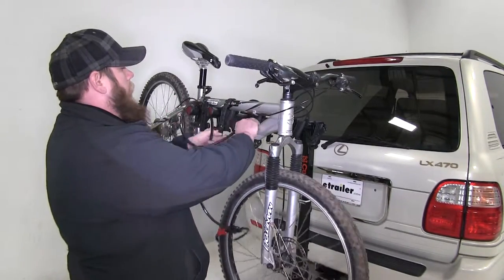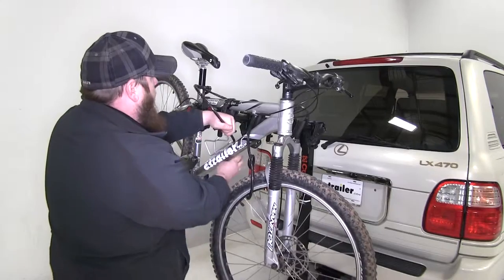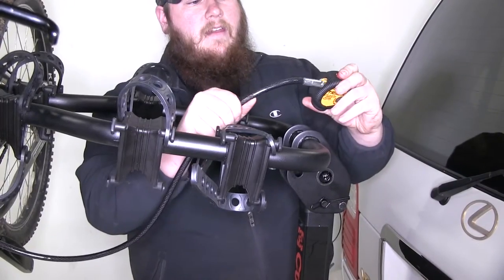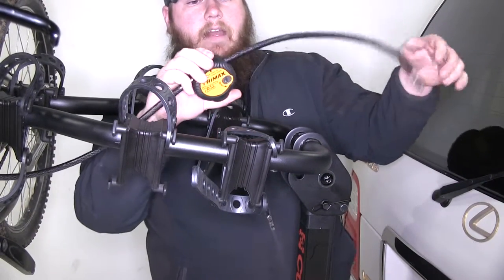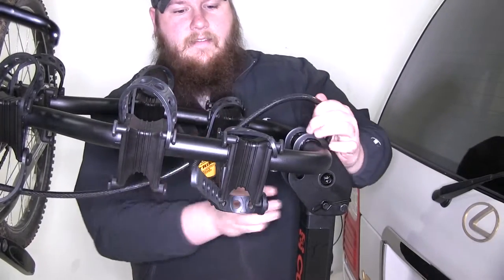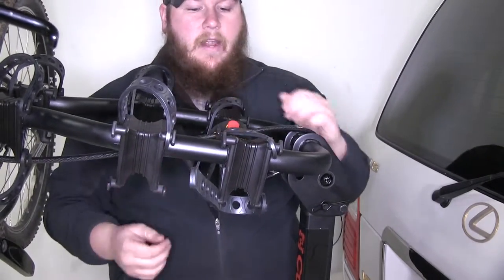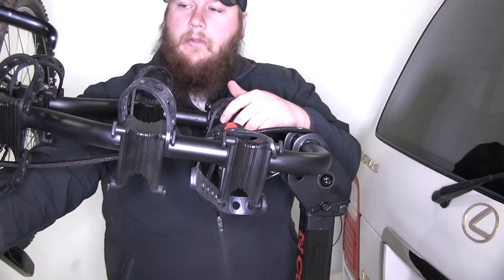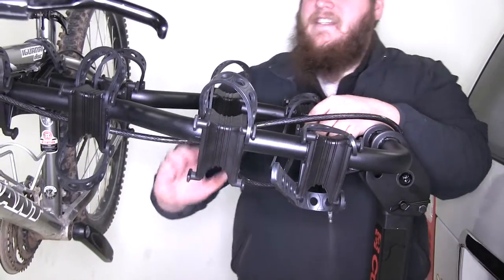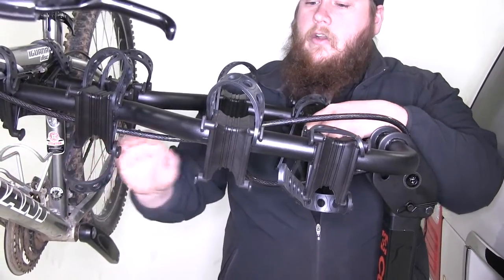Then go ahead and take the cable, put it around your bicycle frame, and feed that back to the backside of your bike rack. Take your cable lock, feed it through the lock, slide it down the cable a little bit, go around your bike rack and back into itself, securing it to your bike rack. So you have your bike tire secured to your bicycle through the hoop, and your bicycle secured to the rack with the remaining cable. You can cinch it down to add stability and keep it from swaying around while going down the road.